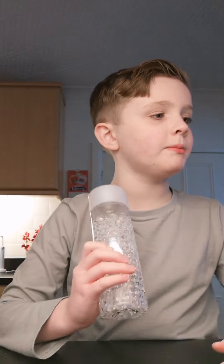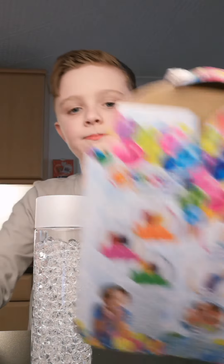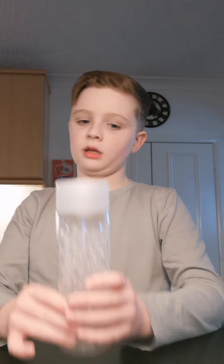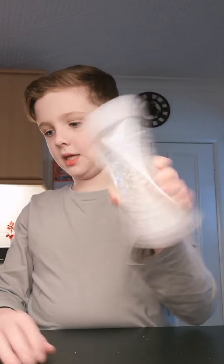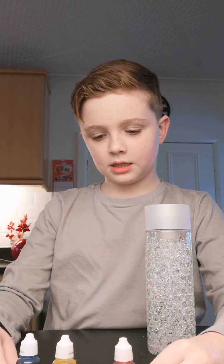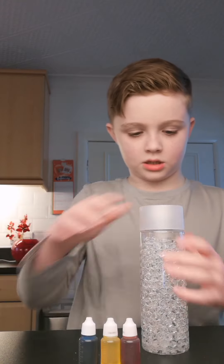Hey guys, today we're going to be doing this Orbeez colour thing. We've got some Orbeez here and two colorings, but we're gonna have more — we've got red, yellow, and blue. We're gonna mix them.